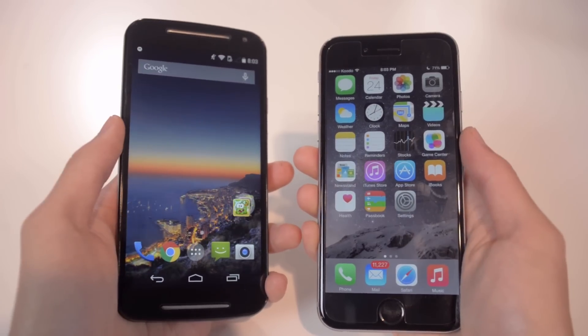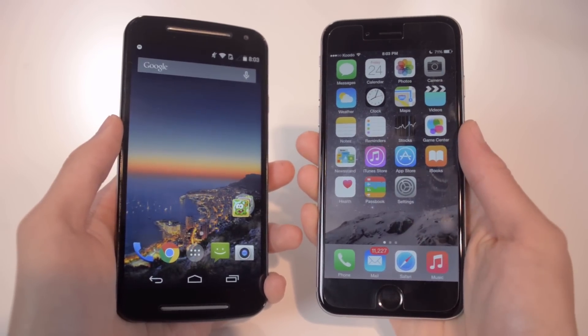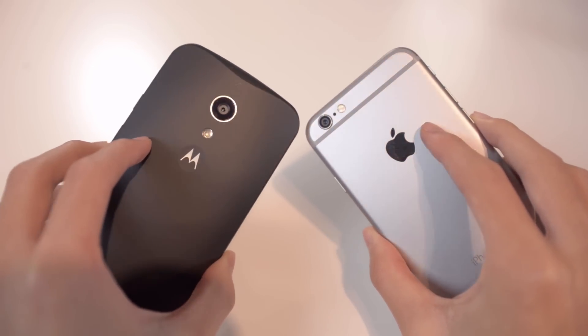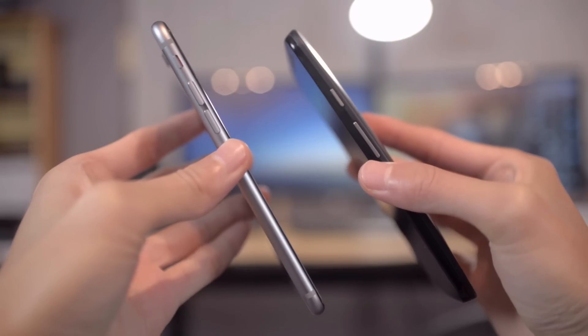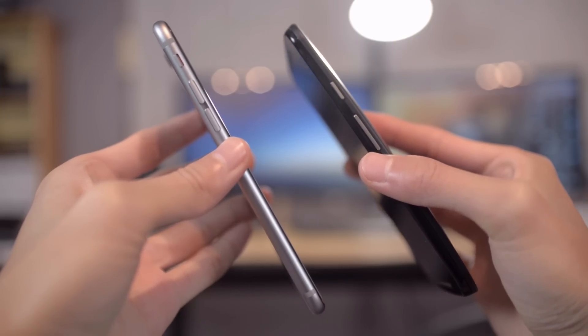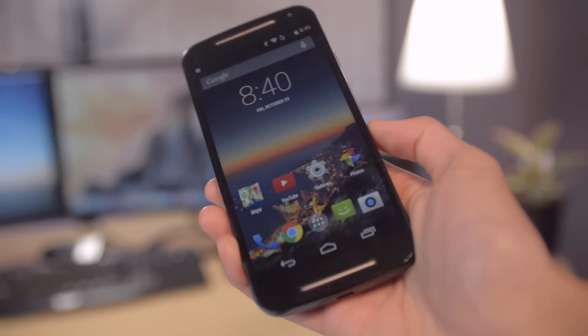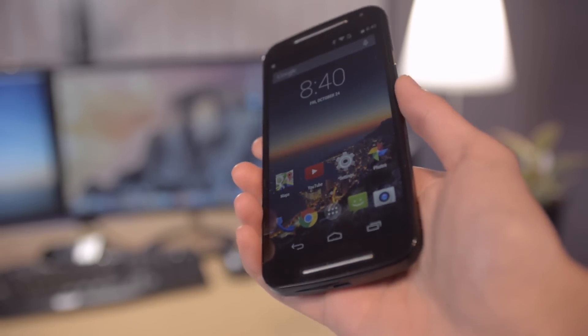Here's a quick comparison between the Moto G and the iPhone 6. Compared to the iPhone 6, the Moto G is quite chunky — it's not very light and by today's standards it's also not very thin. But as mentioned, this may actually be a good thing because it's not as slippery as the iPhone 6. The curved back makes the phone fit nicely in the hand.